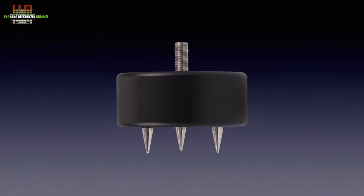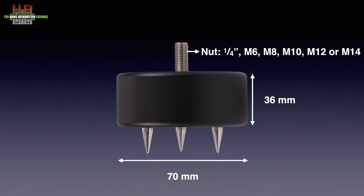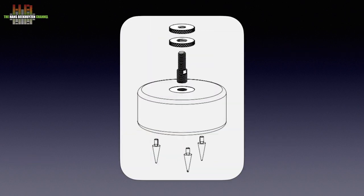For carpetless floors, sticky felt pads are supplied to avoid damaging the floor. I received the OVO 70s with M8 threads to fit my PMCs; quarter-inch, M6, M10, M12, and M14 threads can be ordered alternatively from stock, and other sizes are available on demand. The diameter of the OVO samples is 70 mm and the height is 36 mm, while the spikes are 14 mm in height. Each isolator weighs 0.4 kg. Assembly involves screwing in the thread, adding the locking nuts, and either screwing in the spikes or sticking on the felt pads.